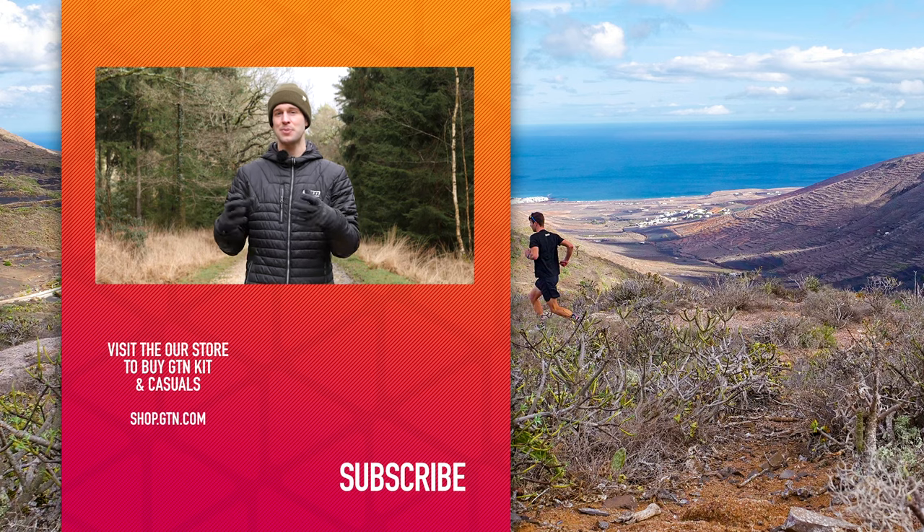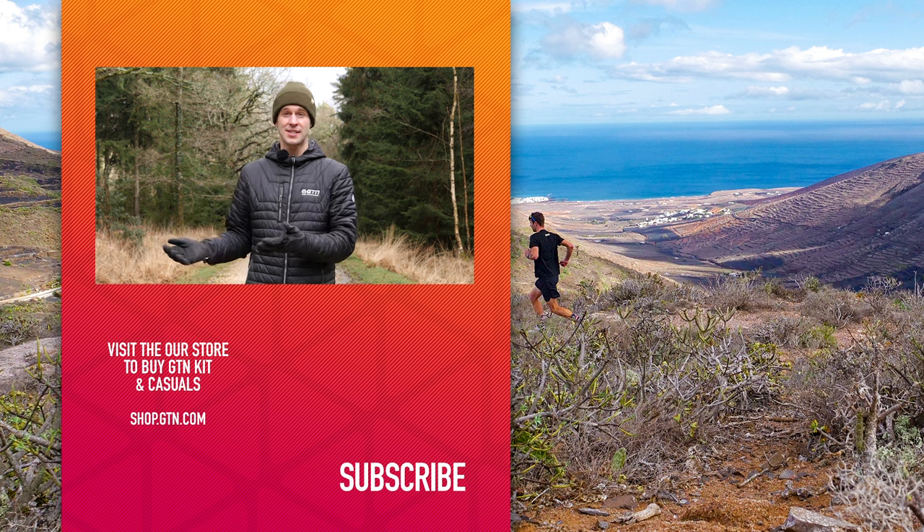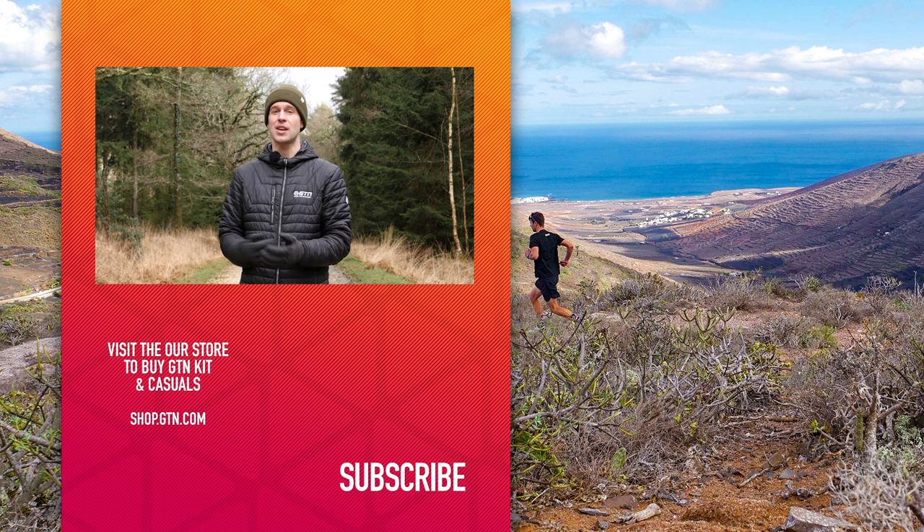There is one big final benefit and that is around racing. You can use this threshold pace to predict what time you should go over a 5K, 10K, half marathon, and so on. You can calculate it yourself or, as most people do, go online and use one of the very good online calculators. Plug in your threshold pace and it should predict what time you should go over these distances and the paces to go with that.